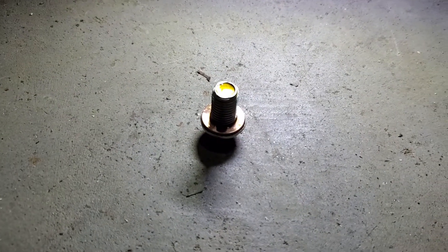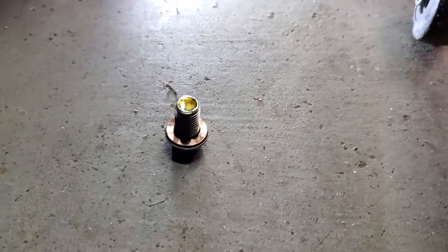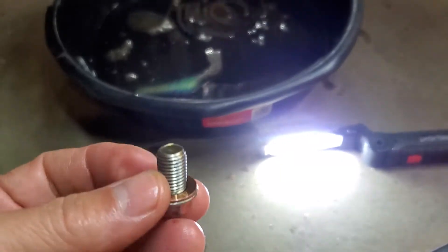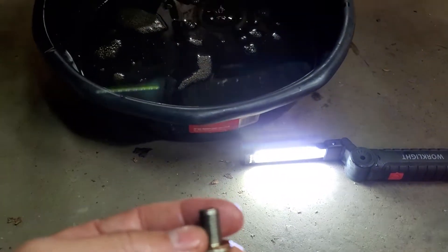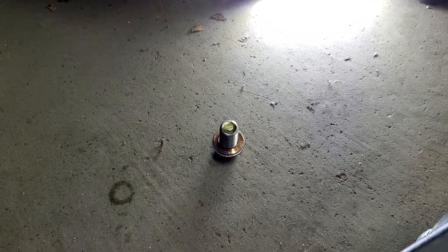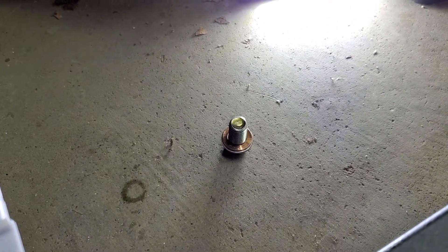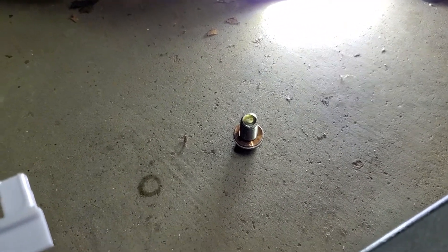There's this little drain plug right there. Let's find out what size it is — it's the same as the 2020 YZ250FX we just did an oil change on. It's a 10 millimeter thread diameter by 1.25 thread pitch, and a 12 millimeter wrench is how you get it off. You'll notice it is not a magnetic drain plug, which it really needs to be. If you're searching for a magnetic or replacement drain plug, the size is 10 by 1.25 — we'll put a link below for where you can get it.